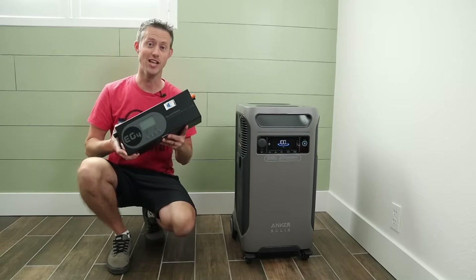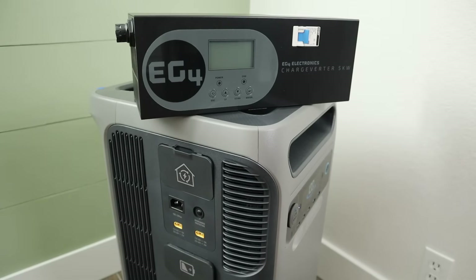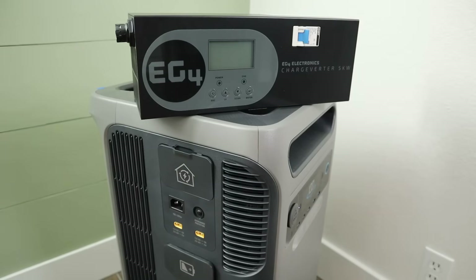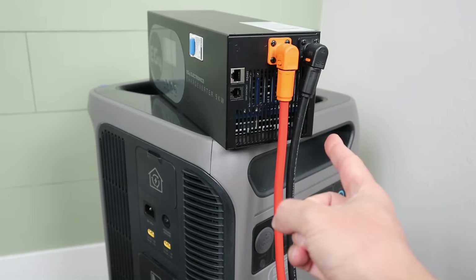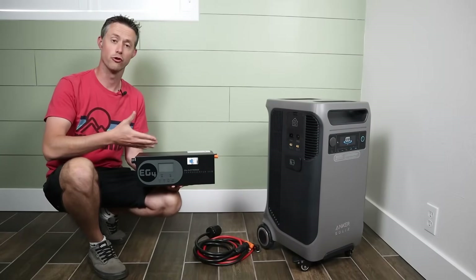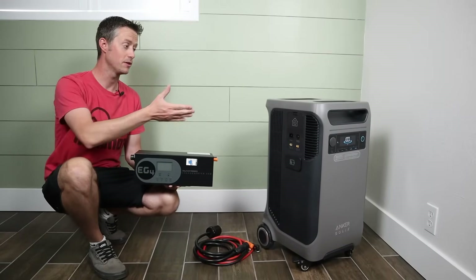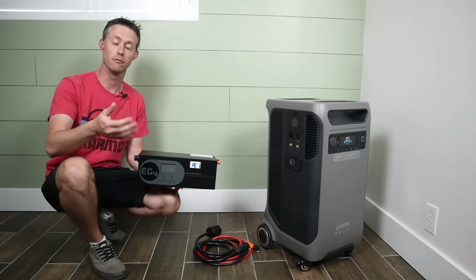This right here solves that problem. So what is this thing? This is the EG4 charge inverter — a massive AC-to-DC power supply, meaning you connect 120 volts AC or 240 volts AC input here, and on the other side it puts out DC power. On this side you have your main positive and negative DC output, so you can connect into the solar charging ports. By using the EG4 charge inverter, we can basically trick the power station to think it's charging from DC input, which will allow us to keep the 240-volt split-phase output enabled while charging from AC power.